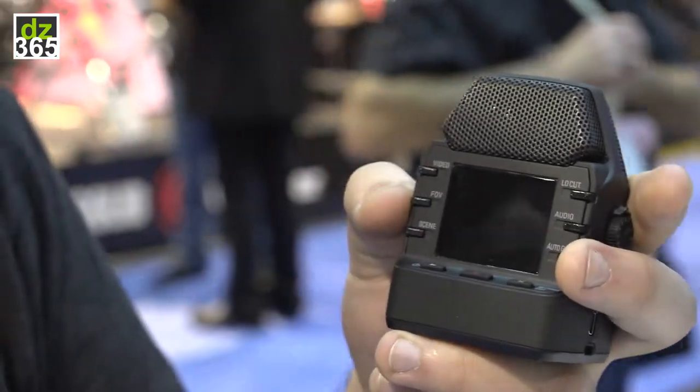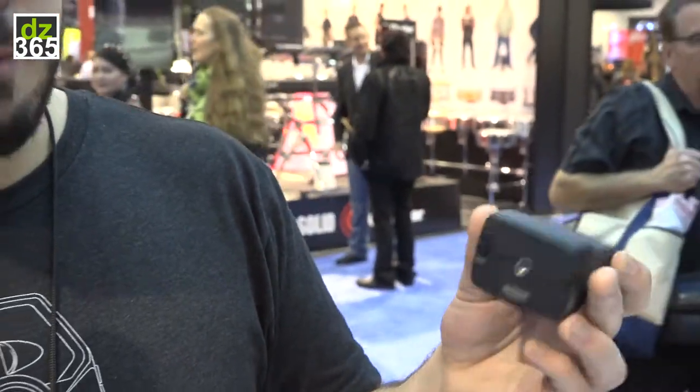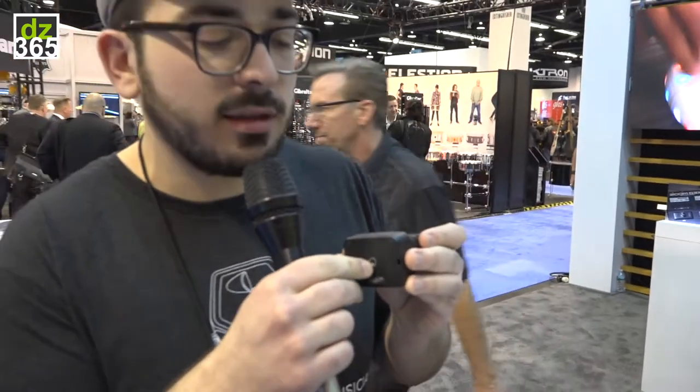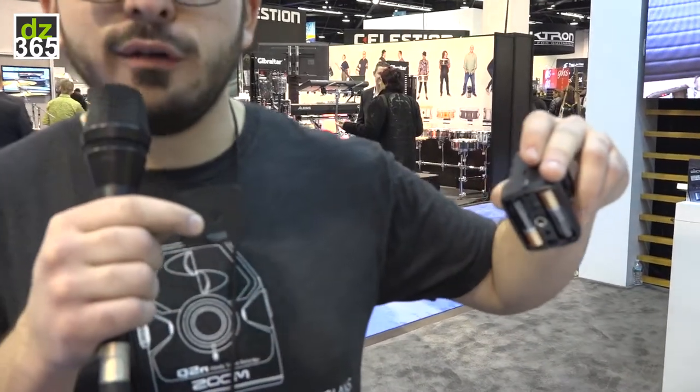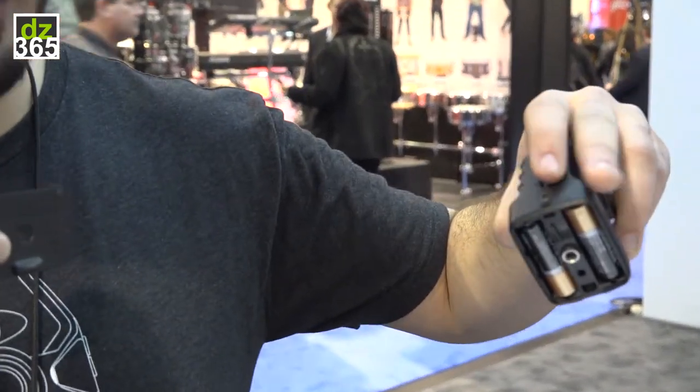You can use micro SD cards up to 128 gigabytes. It's powered by two AA batteries and you can also power it through the micro USB. A lot of people like to connect an external phone battery and you could get a lot of recording time out of it.